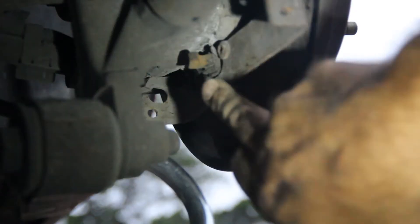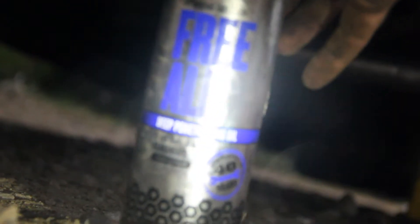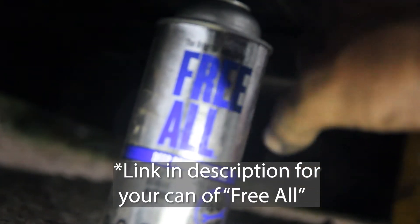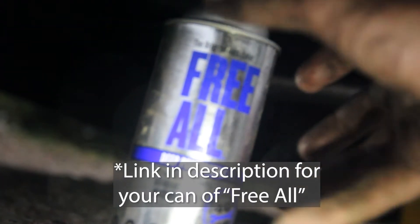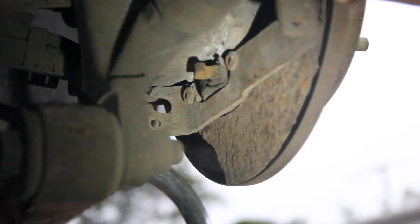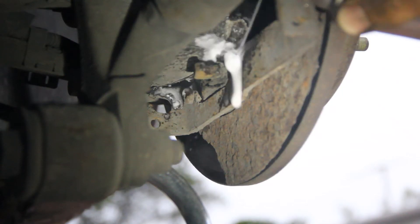Everybody loves pumpkin. We have to remove these two star bit screws. Before we go on trying to loosen those up, we need to use this free-for-all penetrating oil. This stuff loosens it up, it gets deep in there, it penetrates. If you don't have any of this, I'm going to leave a link in the description below so you can buy it. We're going to spray some of that rust penetrating oil.